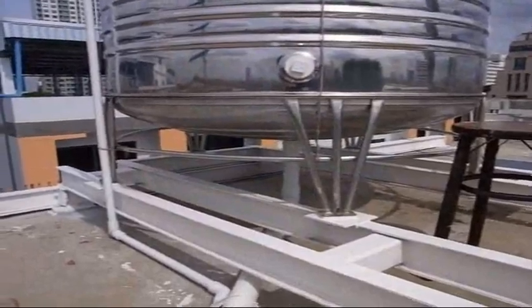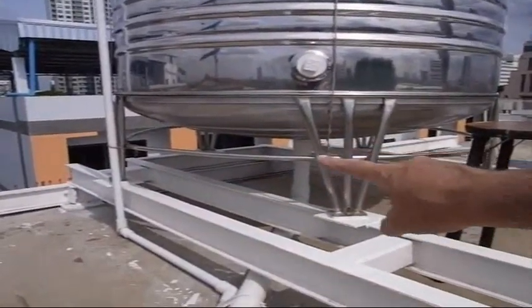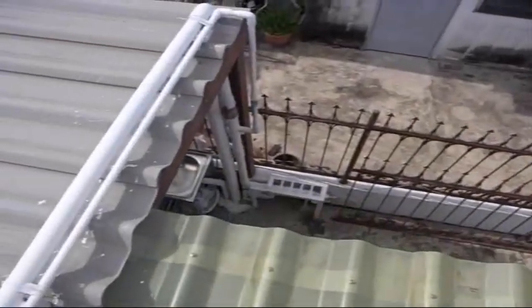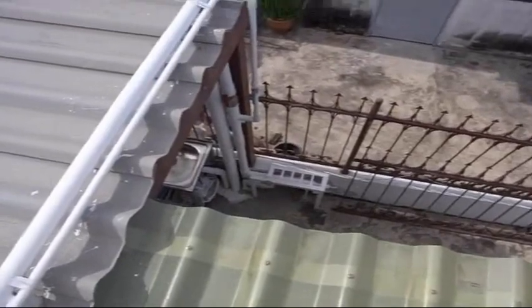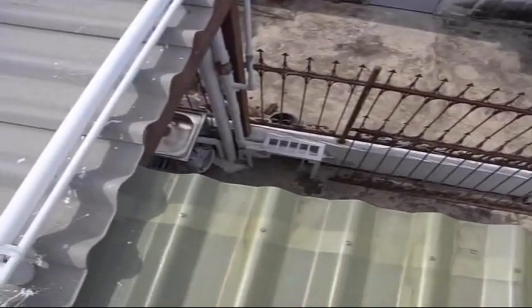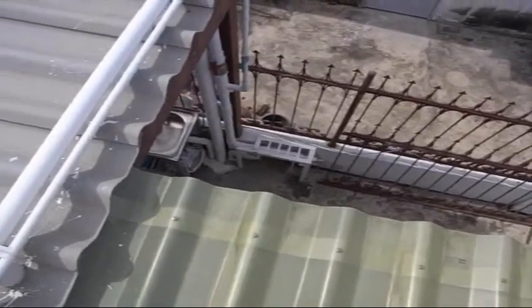The water tank is connected through the bottom through a 2 inch pipe. It goes down this way and simply connects into the house water system. You can see a red valve there to shut it on and off, and that's it — it goes down into the house system that way.